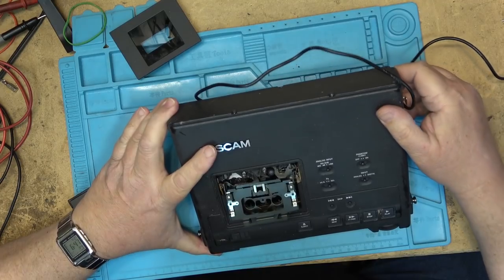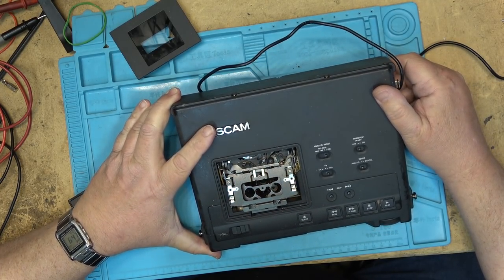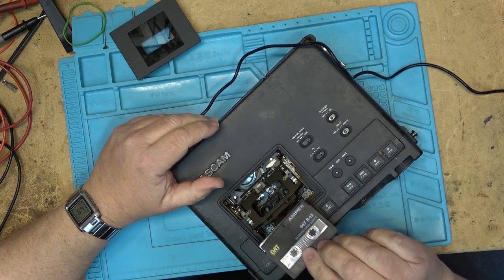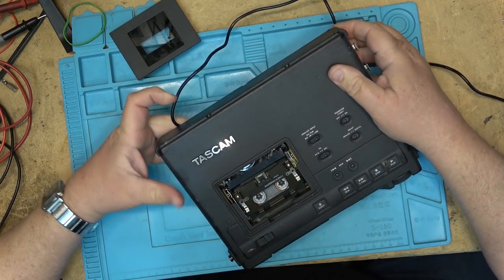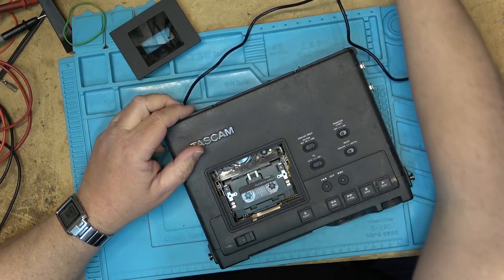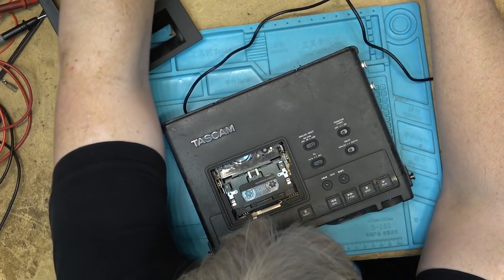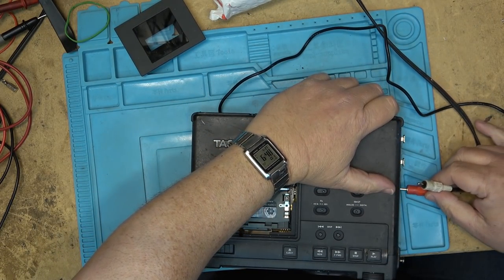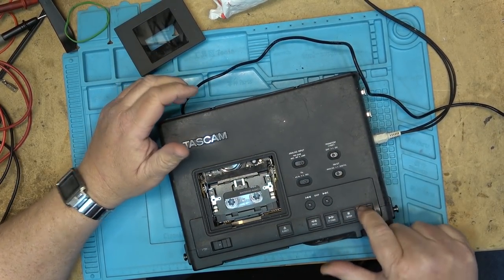First thing I want to do is inspect to make sure that nothing has fallen loose on it or fallen out, and then we'll proceed to load a tape and see what it's doing. Apparently it has a transport issue, and I've just plugged this in — I haven't done anything — this is how it arrived to me. Let's see what it's doing.